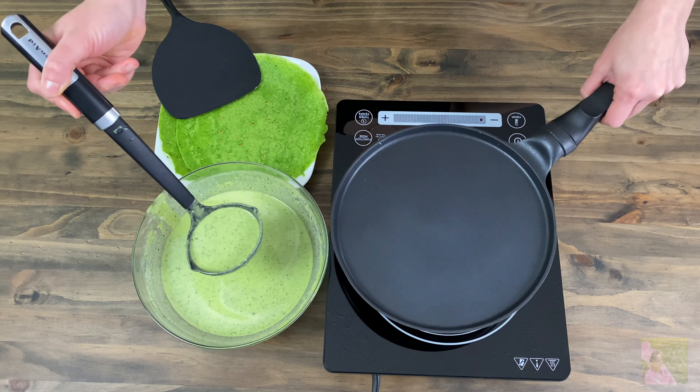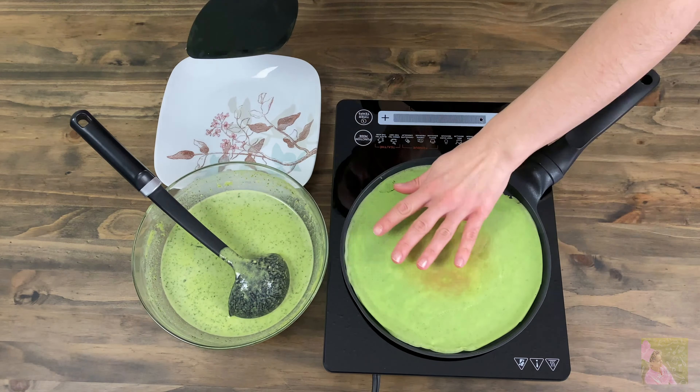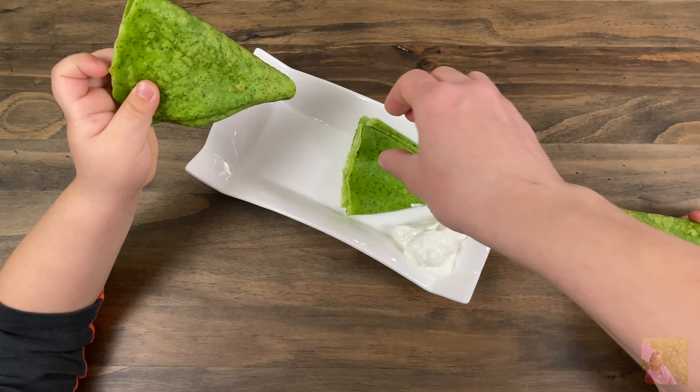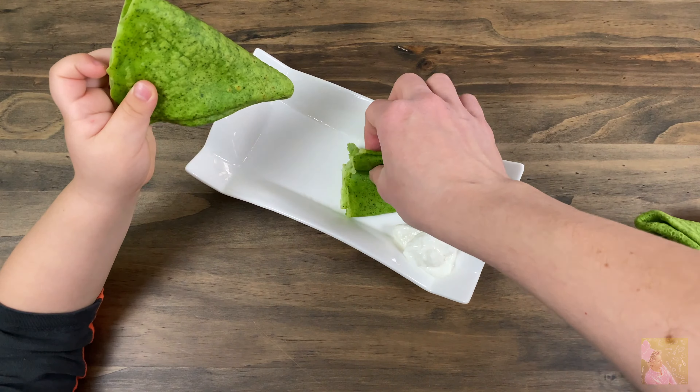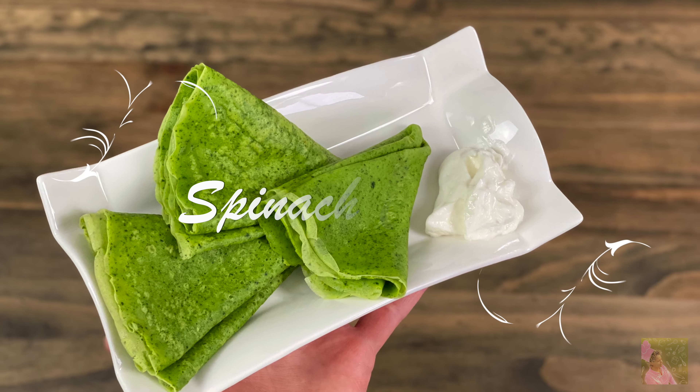It's also delicious to put cottage cheese inside of these crepes. We hope that these recipes were helpful to you. Make them and make your friends and family happy! Thank you for watching, and see you next time!